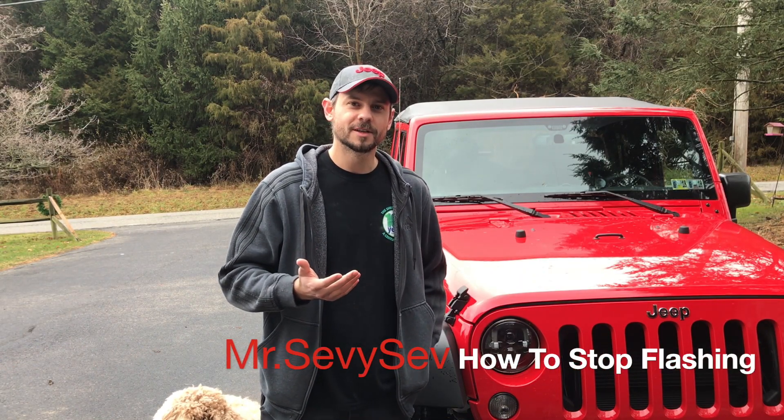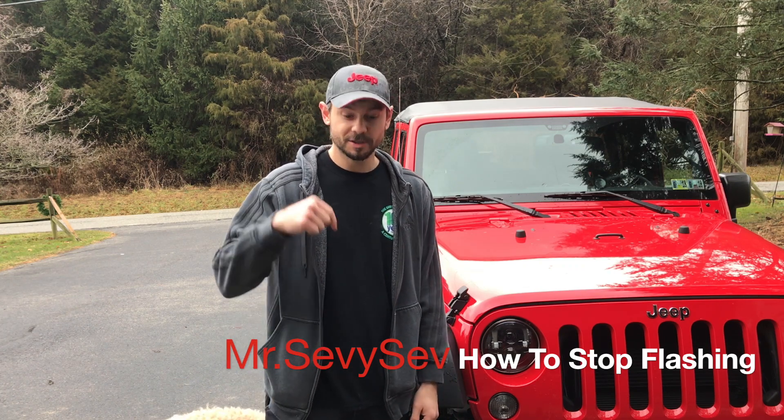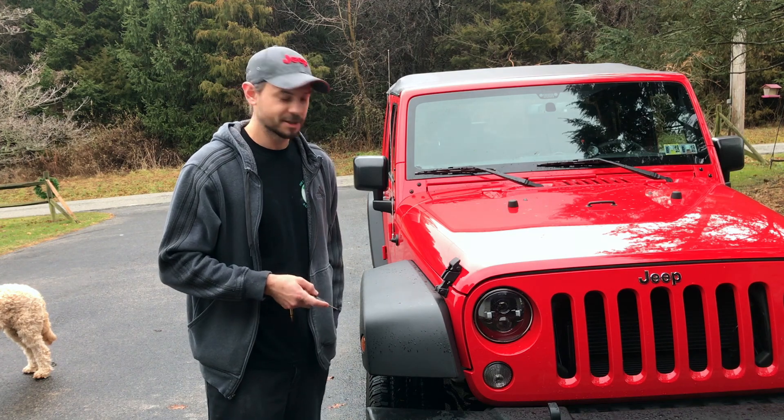Hi there everyone, thank you for watching this video. Please give a big thumbs up if this helped you, leave a comment down below if you have any questions, make sure to share, and check out my other videos about cool things to do with your Jeep.